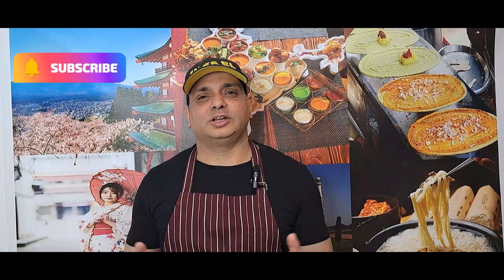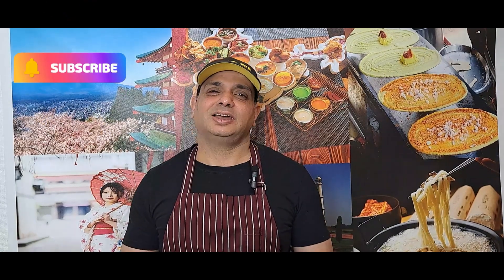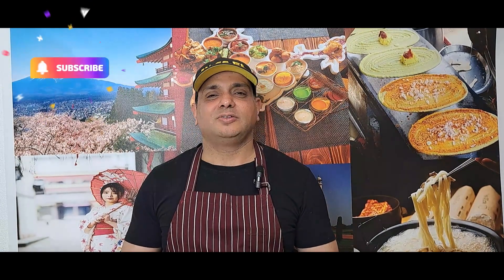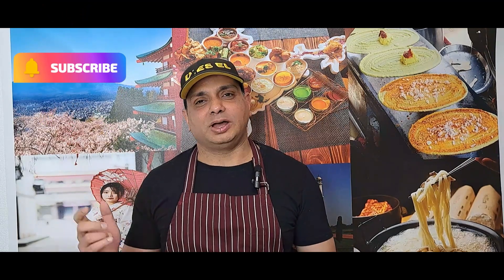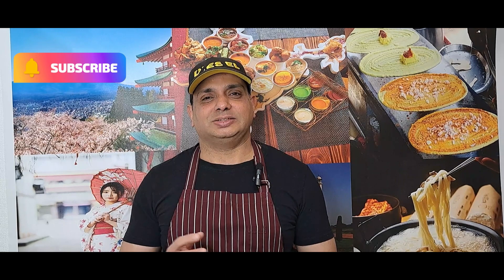Today I'm going to share with you one of my favorite recipes — egg with lots of vegetables, seasonal, very healthy, super healthy, and quick. So let's start. Please, before we start the video, please subscribe to my channel and share it. Thank you very much.